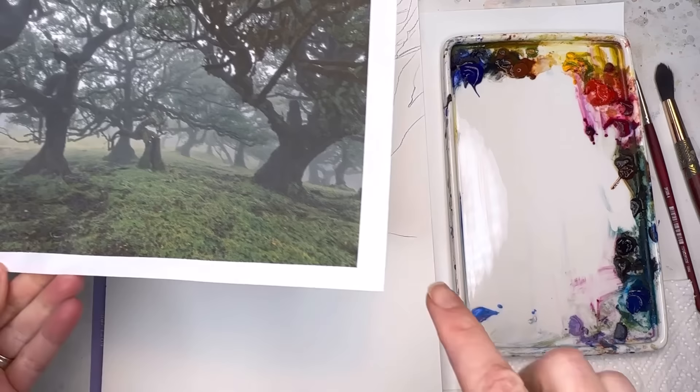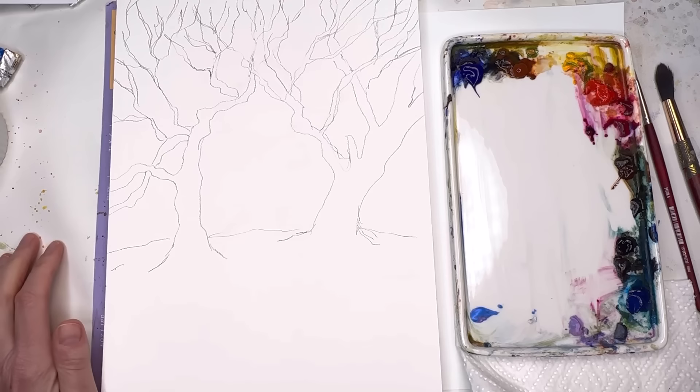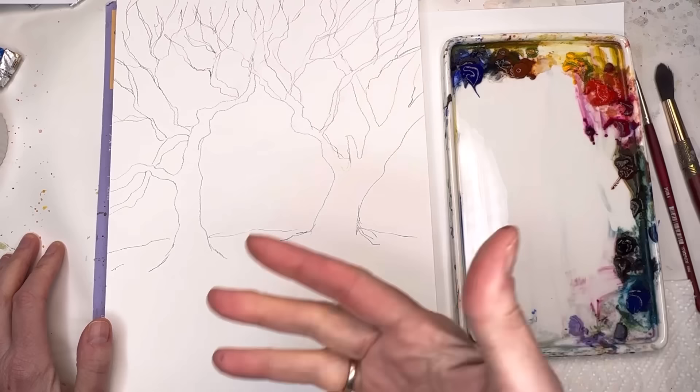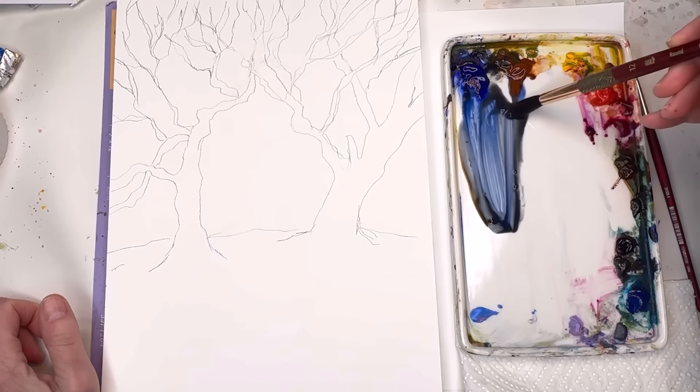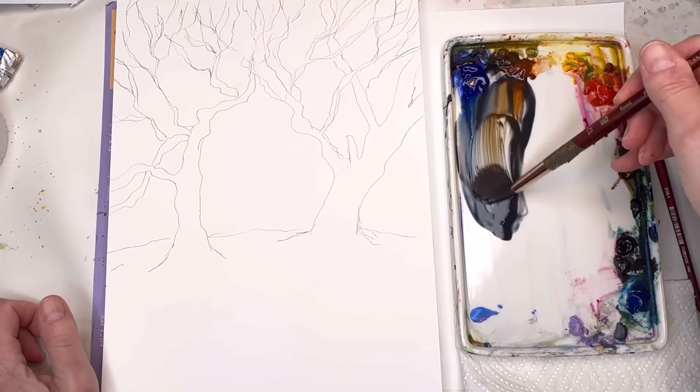I'll give you the reference photo that I use — I just kind of put two trees in there. There's a whole bunch of funky trees. I saw these really cool trees in Portugal, so I wanted to play around with doing something abstract with them. The ground is green but maybe I'll change the ground to a color or something. Just draw in the funky little branches. I'm going to grab the number 12 and concentrate on the bigger trunk, then work our way down to the smaller trunks afterwards.